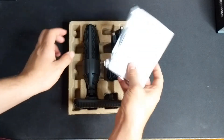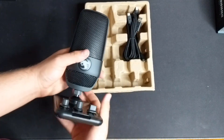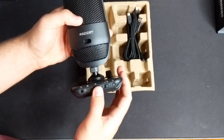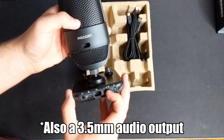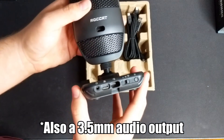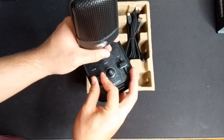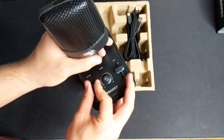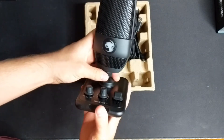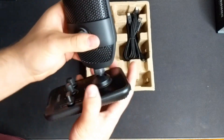Right on top we have our instruction manual, and then we have the Torch mic on the stand and everything in all of its glory. I noticed right away the metal body — very awesome. On the back we have a couple of USB-C ports to connect everything together, a little switch for our gesture muting, and our little LED button. All of the knobs are super nice as usual from RawCat, and there's a little gain slider.